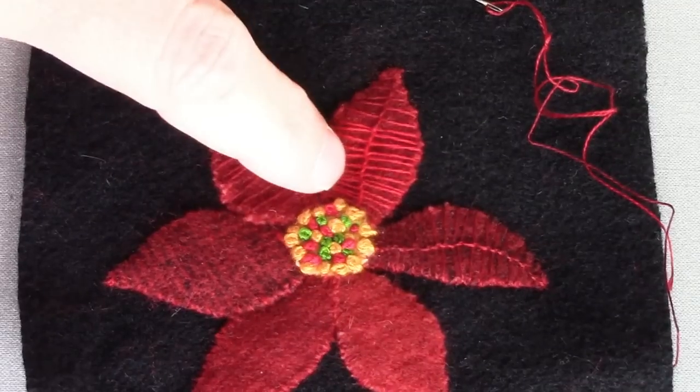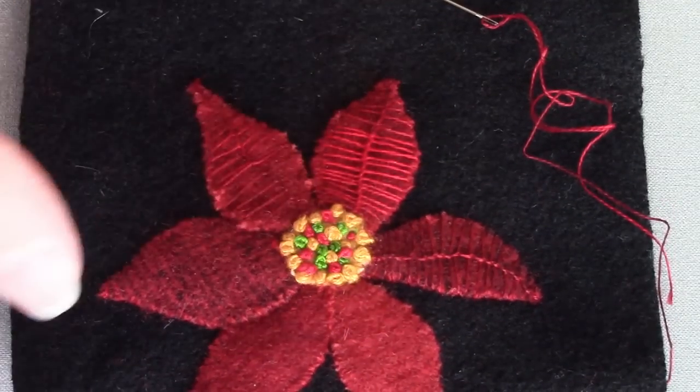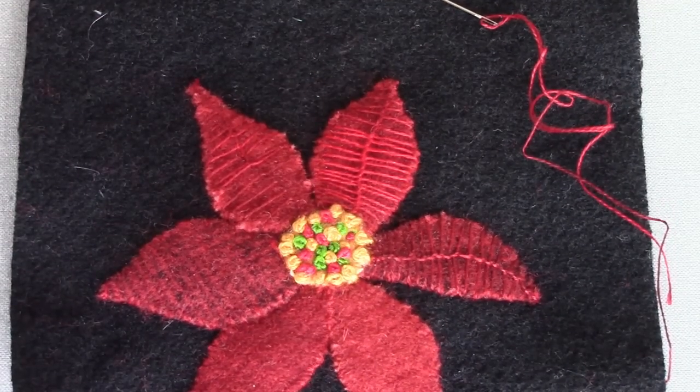I'm using the stitch here on the poinsettia to add detail to my petals. I am using a variegated thread in this case and only one strand of floss, so it's a really fine one. As you can see, I obviously didn't keep my two lines parallel — I'm just working off both sides of the petals.